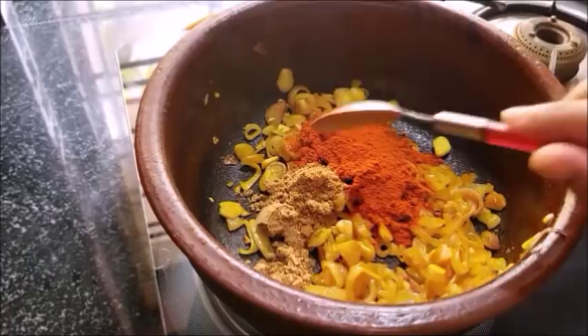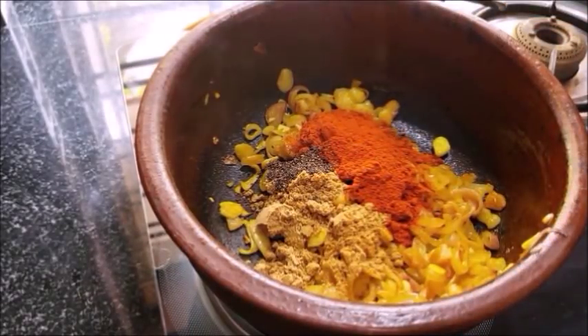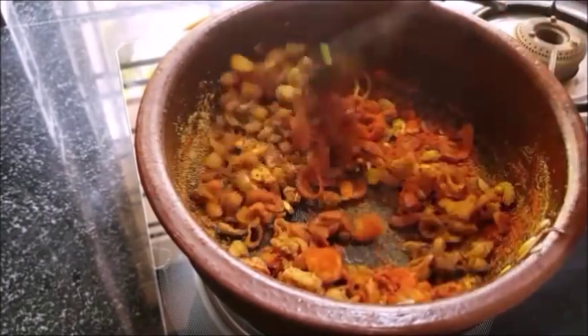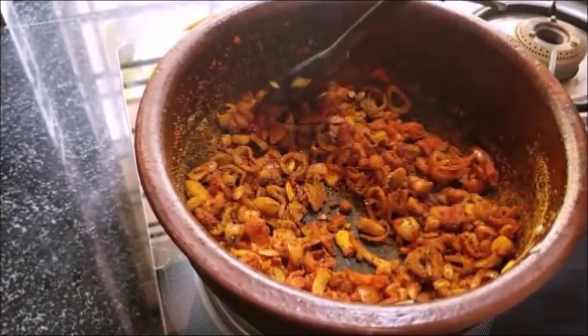1 spoon of tea, 1 teaspoon of tea. Let's take a look at this. If you don't have any cashmere, you will need a half spoon.